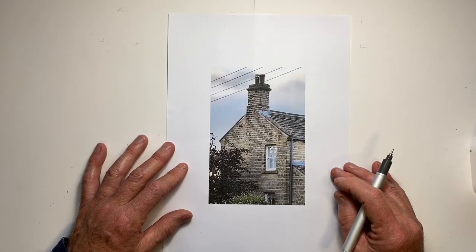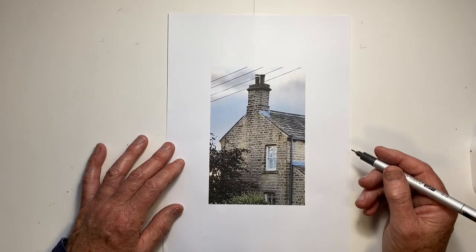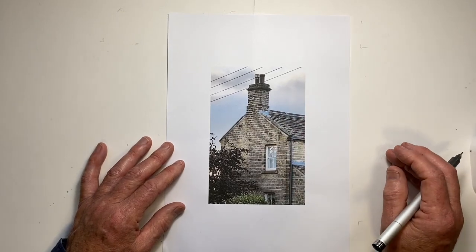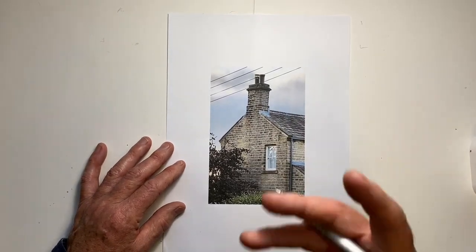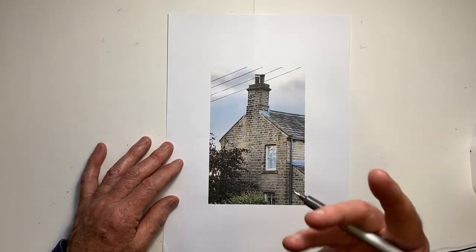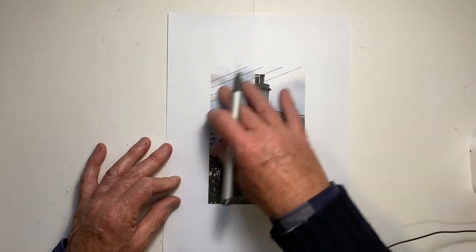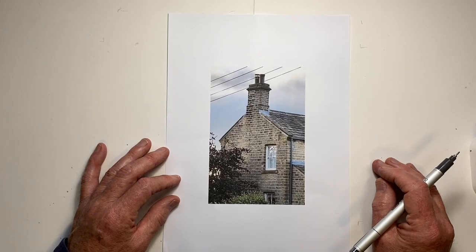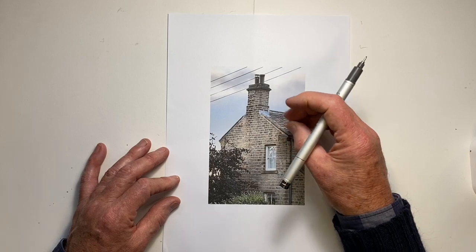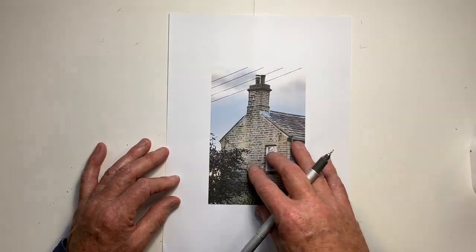Given where chimneys are in most drawings — at the top of our buildings — they're usually one of the very last things we get to. Particularly when they're relatively simple structures, as in this Yorkshire cottage, it can be easy to overlook just a few simple ways we can capture the character and architecture of these wonderful additions to a building accurately. This is the sort of scale we would often see a chimney at, and we usually draw them quite small. But that doesn't mean it's not helpful to have a closer look before we draw.